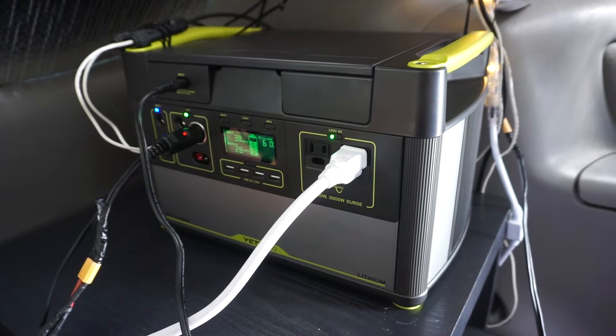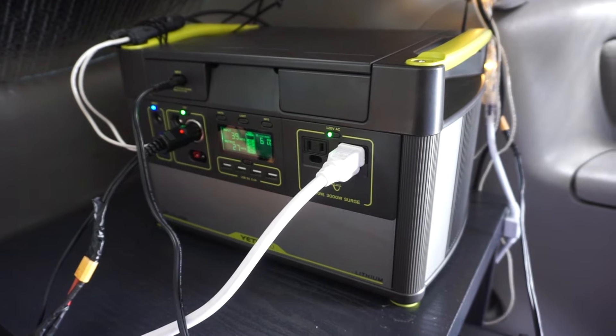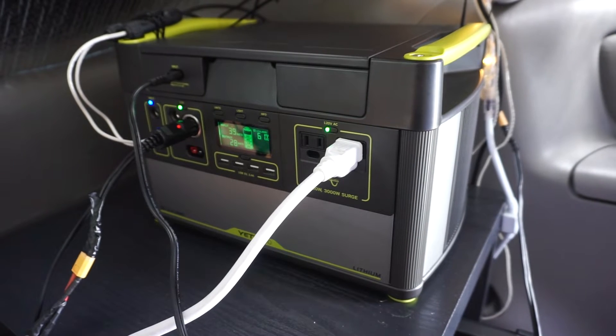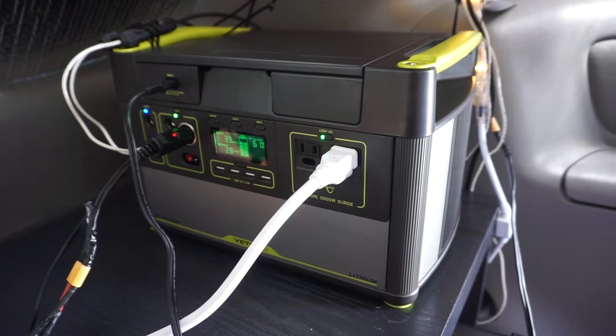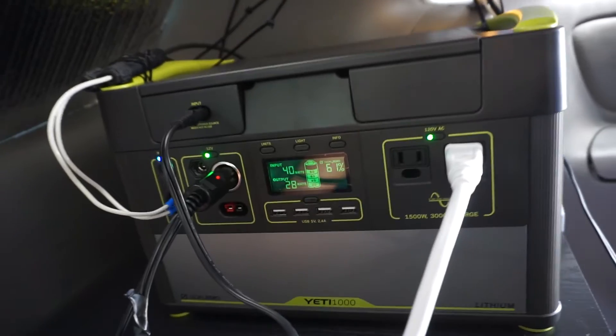Today we will be reviewing the Goal Zero Lithium 1000. It is a solar generator, which means it has a battery, an inverter, and a solar charge controller all in one box. You simply plug in your solar panels, plug in your appliances, and you're pretty much done. This one's pretty cheap — it's from Costco exclusively and you get 1,000 watt hours for $1,000. It's very easy to use.